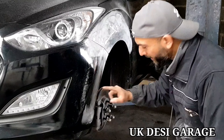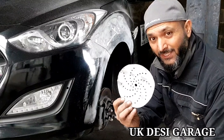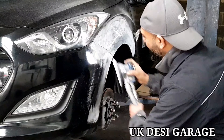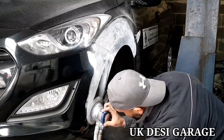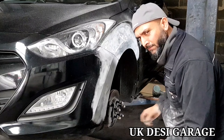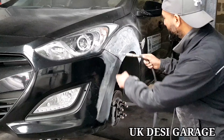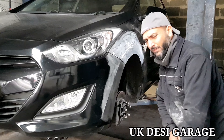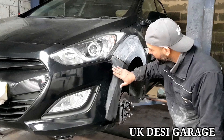Bumper sand. Scratch oven 180 degrees. Now it's done. Now the filling is done. She's done a small scratch and a big hole.